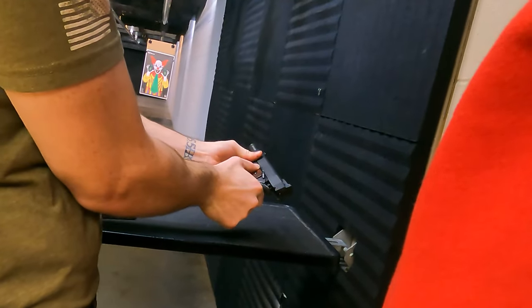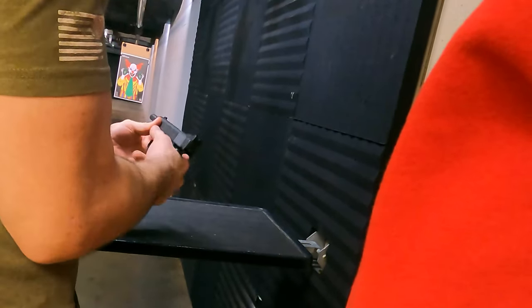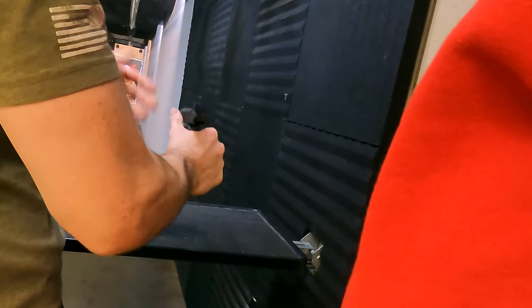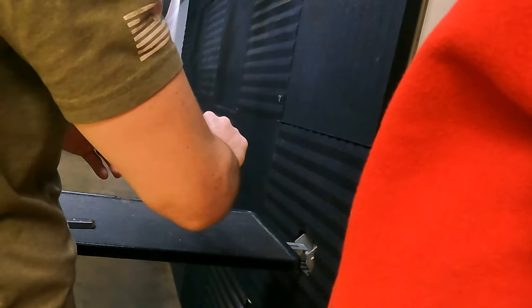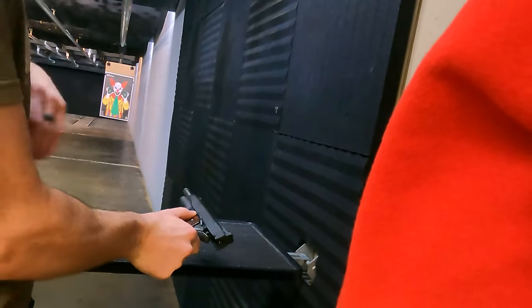Whenever you're done, this is your slide catch — that's going to go up when you have an empty magazine. But if you want to make sure this is locked back just for your own safety and understanding, you're going to push up on this as you pull it back, and it's going to catch right there.